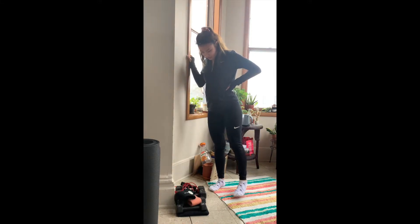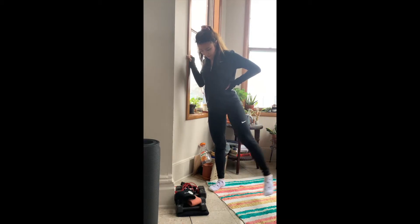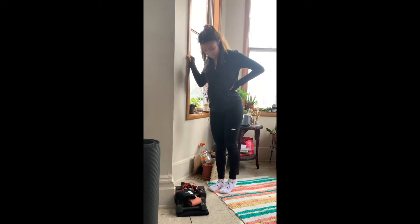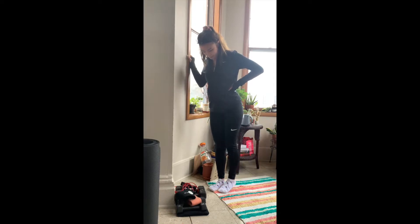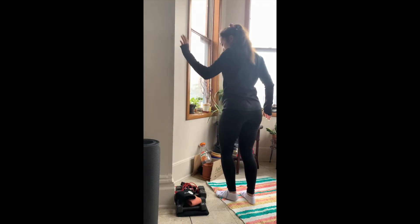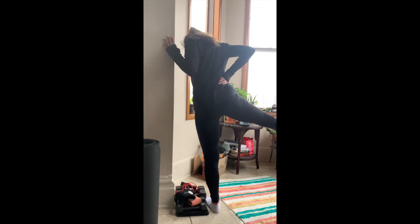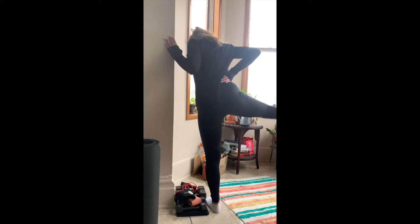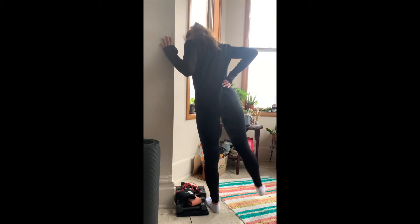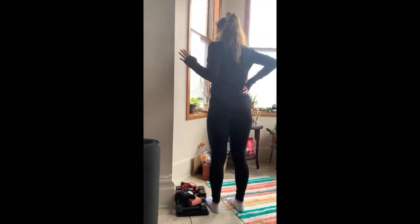All right, moving on — we are going into leg abductions. Basically, you're just going to grip a wall, or I find that a dresser or a high torso-length surface works good too. And you're just going to extend your leg outward — 12 reps on each side. 12 to 15 is a good rep range for a bodyweight exercise that's generally low weight. Just alternate.